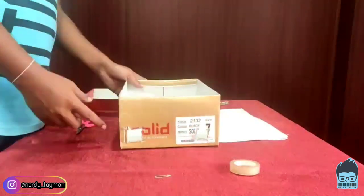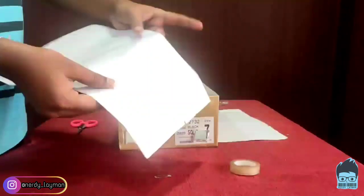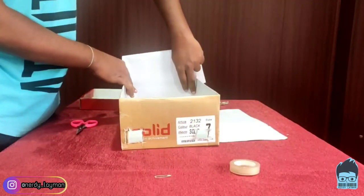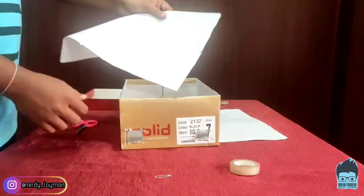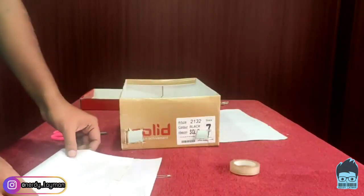So now that we have completed making these two holes, what we are going to do is take the piece of paper and attach it on the opposite side, which will act as our screen for the projector. So let's cut the paper and attach it to the other end.